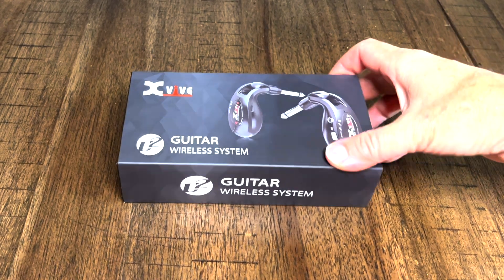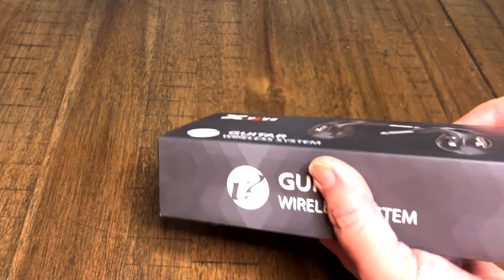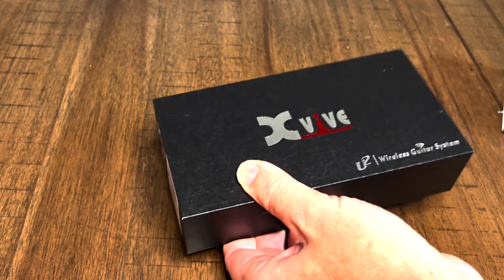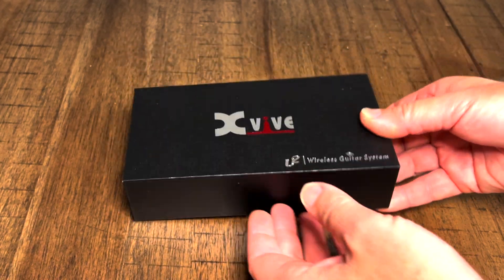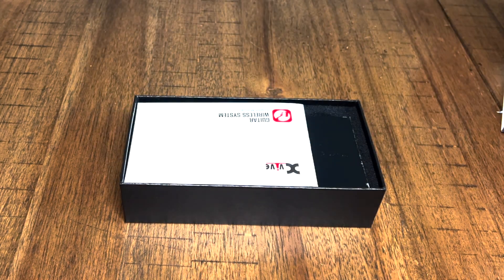Welcome back to the channel. What we have here is the U2 guitar wireless system from XVIVE. My friends over at XVIVE sent this to me to check it out. So let's unbox this thing and take a look. This is a wireless guitar system that plugs into the amp and it plugs into your guitar. Very simple system.